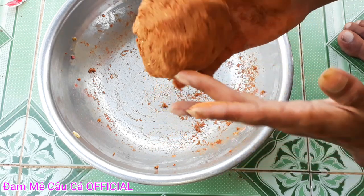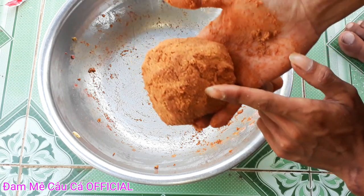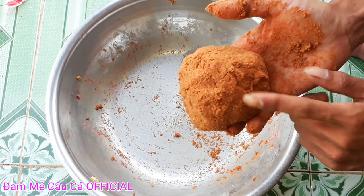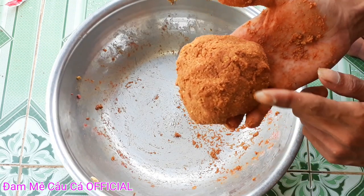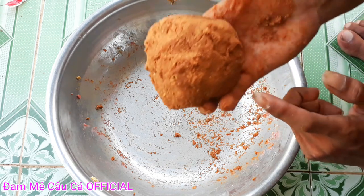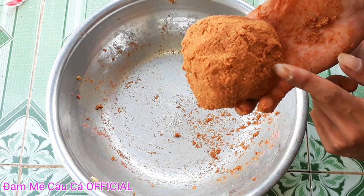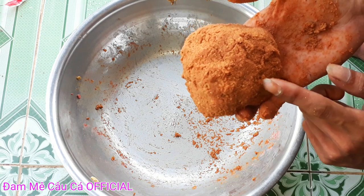Đã có ngay một mồi để chúng ta đi câu cá rồi, khá là đơn giản luôn, không có tốn quá nhiều tiền. Đây là cái bài mùi này rất là thơm, nó có một cái mùi gọi là mùi thơm tanh. Nhưng mà mình gọi đây là bài mùi thơm, tại vì rất là thơm.